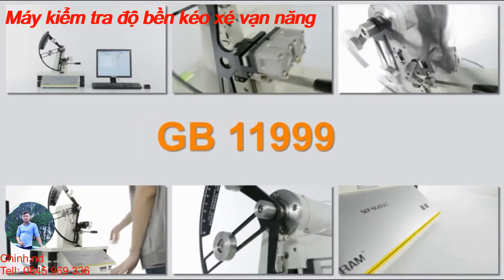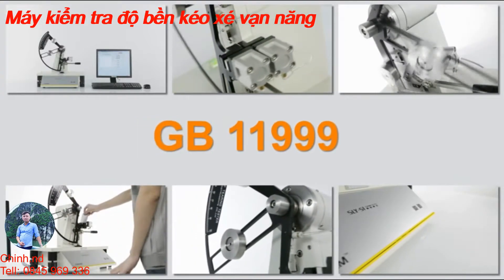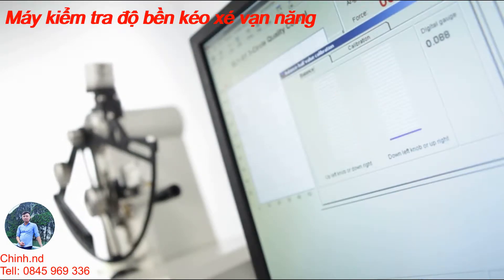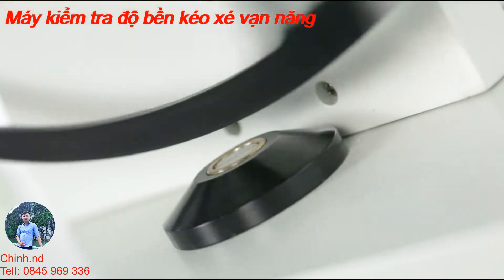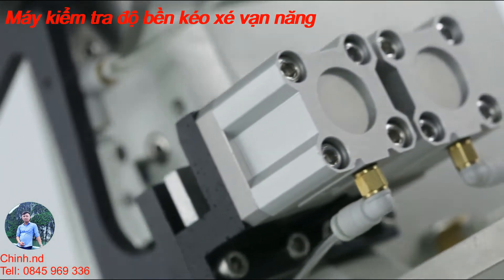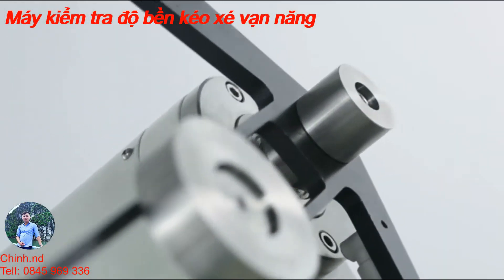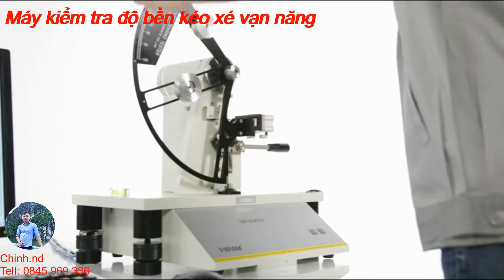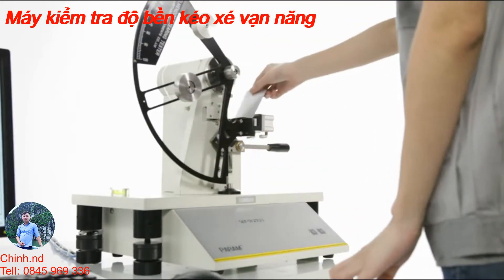Compliant with GB 11999 and other standards, the computer-assisted horizontal adjustment system and the design of pneumatic pendulum release and sample clamping significantly improve the stability and accuracy of the test results, minimizing errors caused by human factors during the testing process.